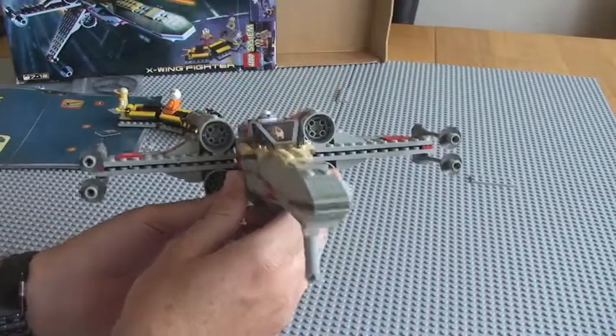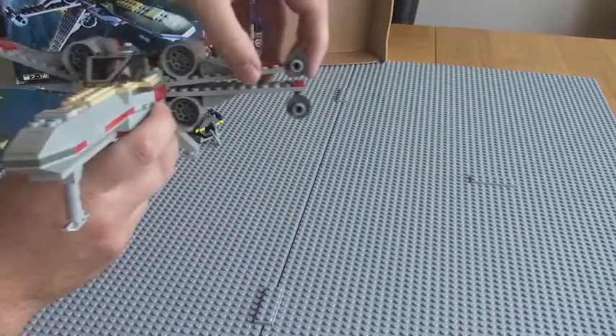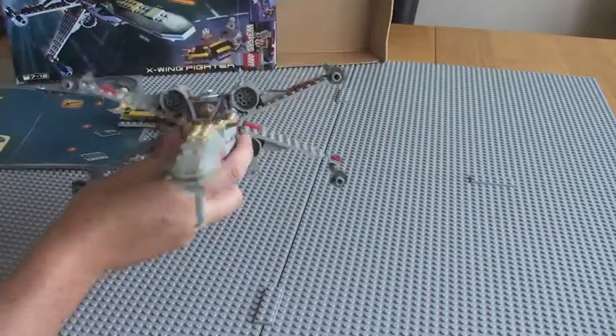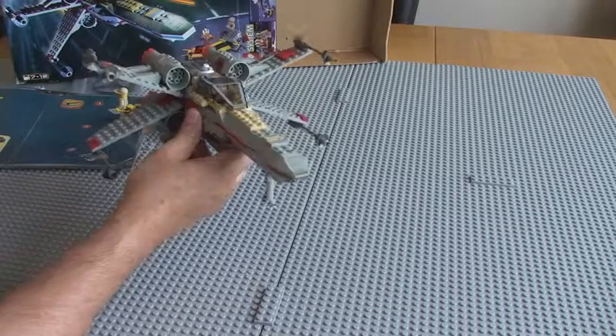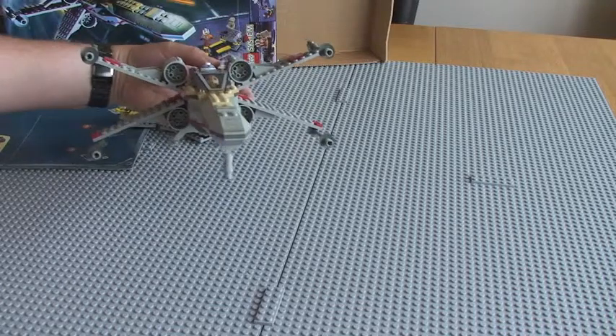It looks really cool. As it's the X-Wing, you can put the wings there into their flight mode, into the iconic X.